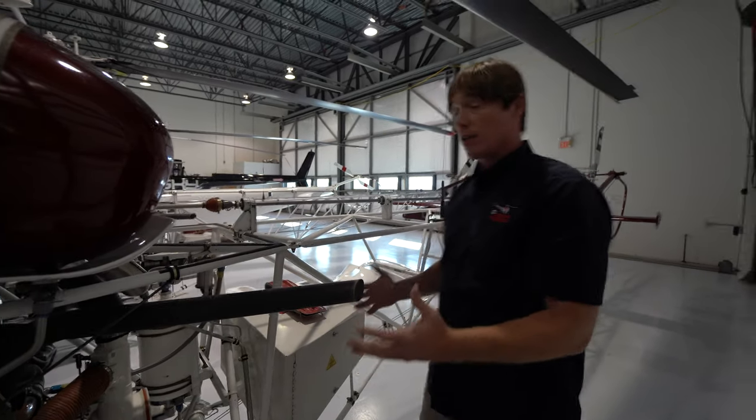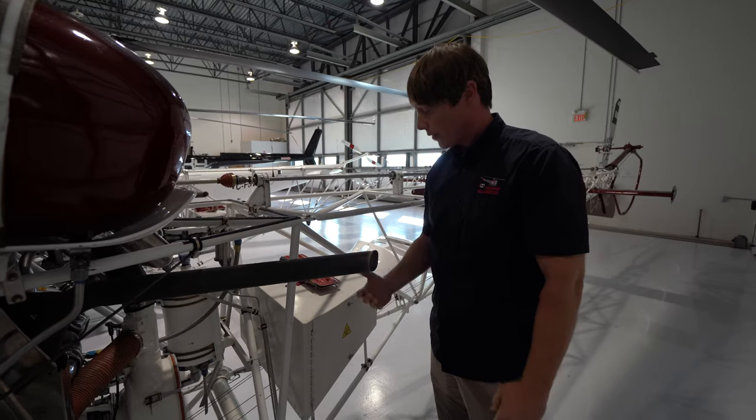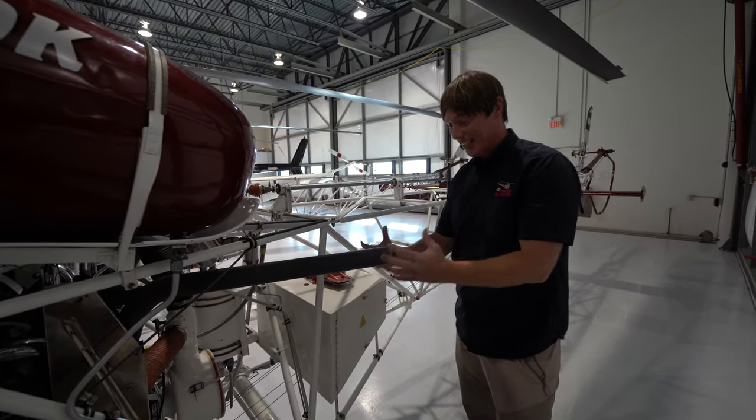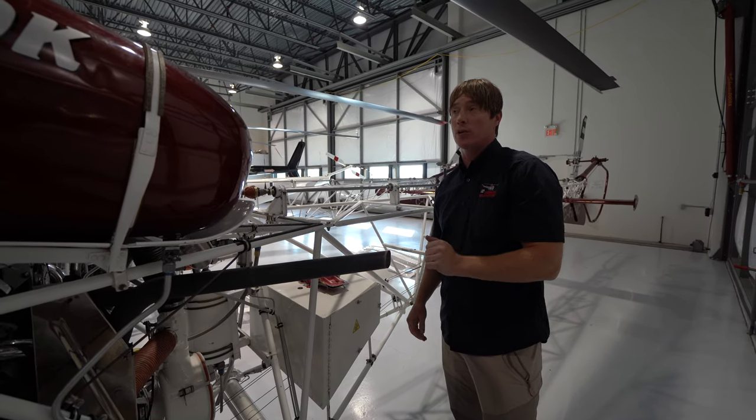Unfortunately for customers, if you were working this Bell 47 in the field, they would have to come out here and put their baggage in the baggage compartment. It's pretty funny because if you bend down, you're going to get exhaust blowing right in your face. But those are the main hazards on this Bell 47.